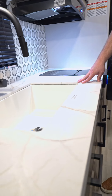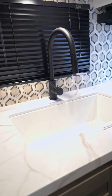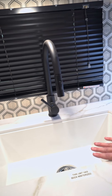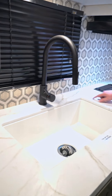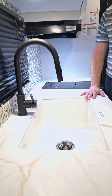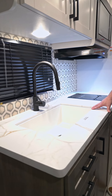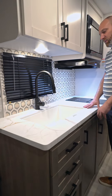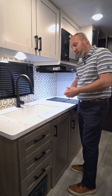It also allows us to have under-mounted sinks. No more on our coaches will you have the over-mounted or top-mounted sink with the bead of caulk that goes all the way around the outside, which collects dirt and makes it look nasty pretty quickly into your ownership. Having this feature adds a ton of value to the coach and separates us from a lot of our competitors in the segment.